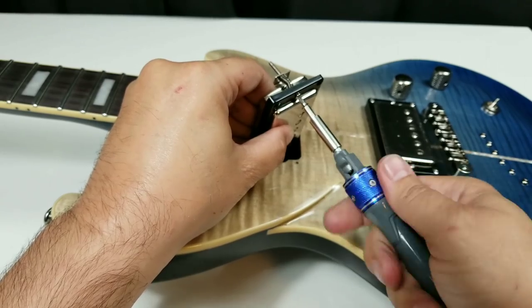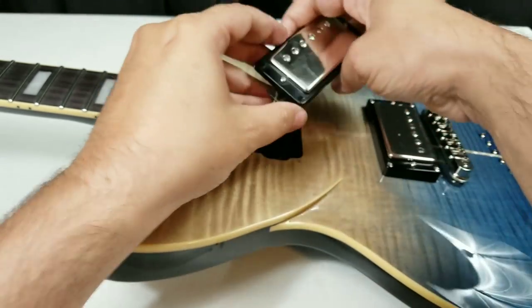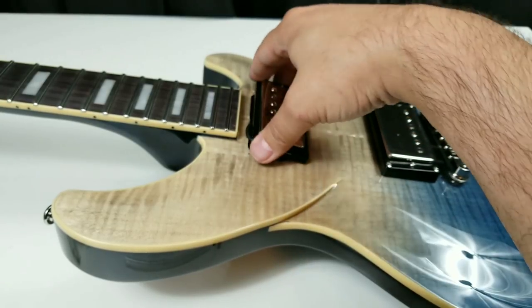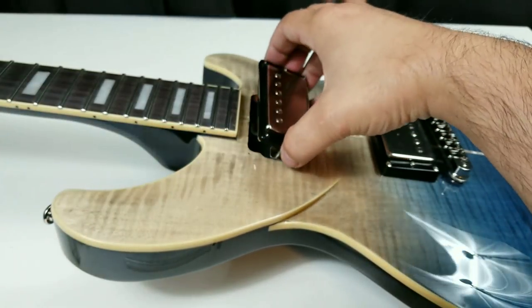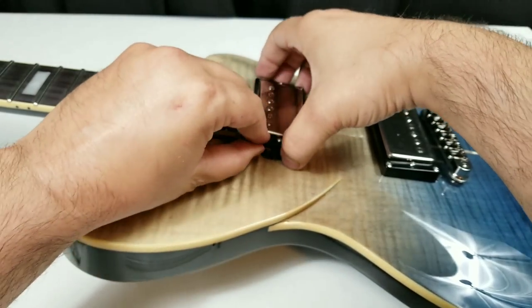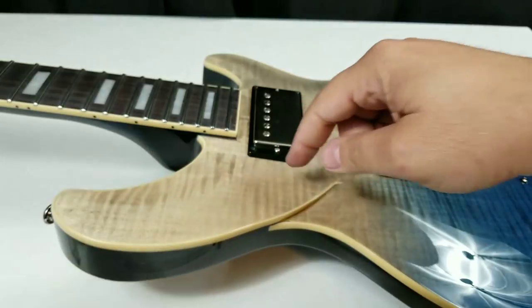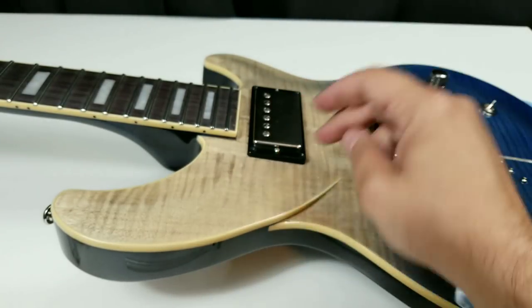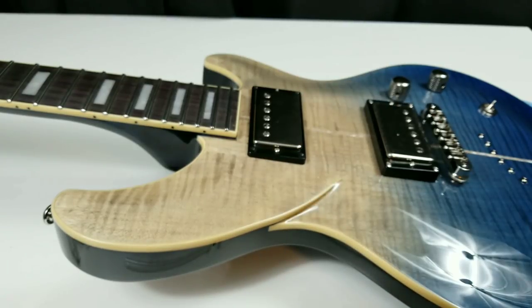Just get it to where you have a good amount in there. Something that I like to do — when you buy pickups, you get a piece of foam with them. I like sometimes to stick the piece of foam in there, so in case what happens is when you're raising and lowering the pickups and the pickups lose their grip onto that arm, the foam pushes back up. So it's harder for it to fall back inside there.